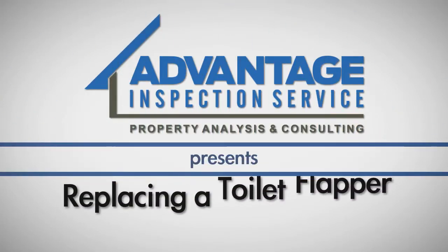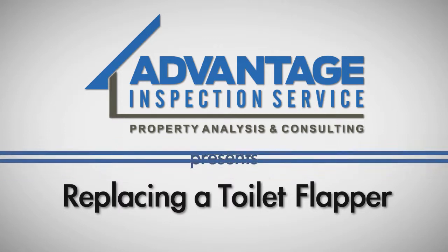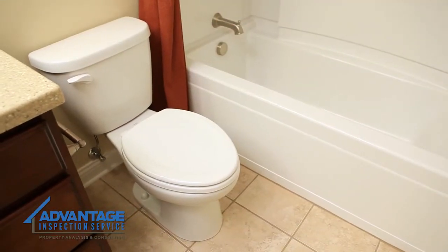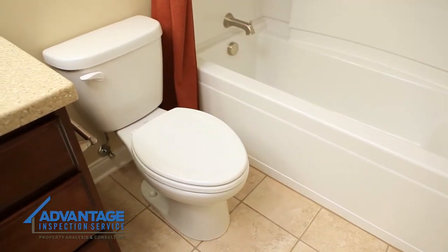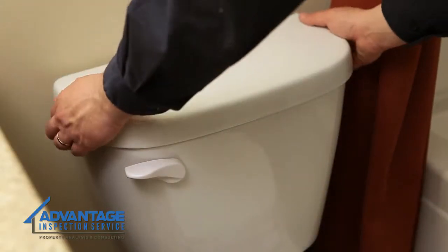Do you have a bad toilet flapper? At Advantage Inspection Service we've created this how-to video to help with your problem. After purchasing a new flapper kit that comes with both the flapper and chain, the first step is to shut off the water supply. Next, take off the tank lid.